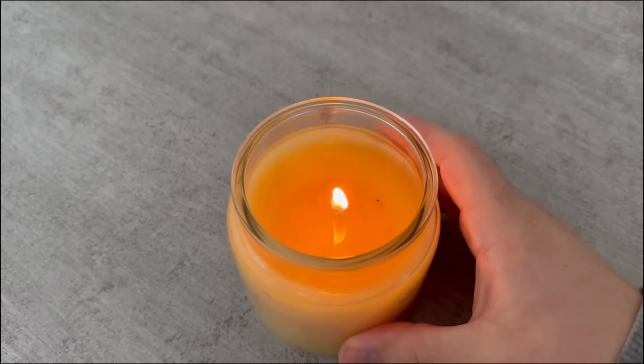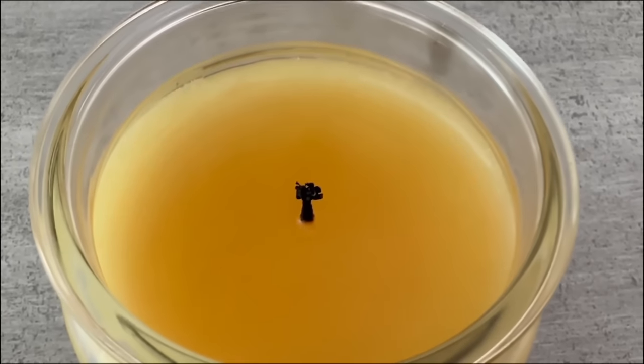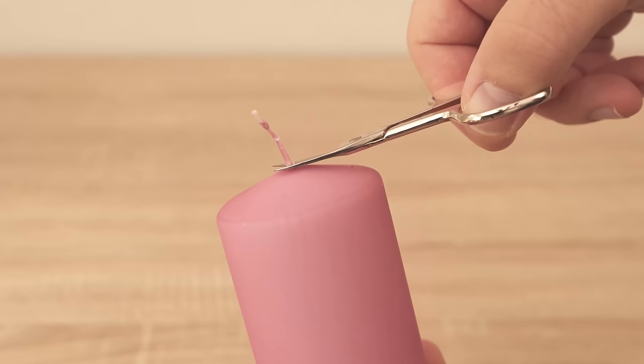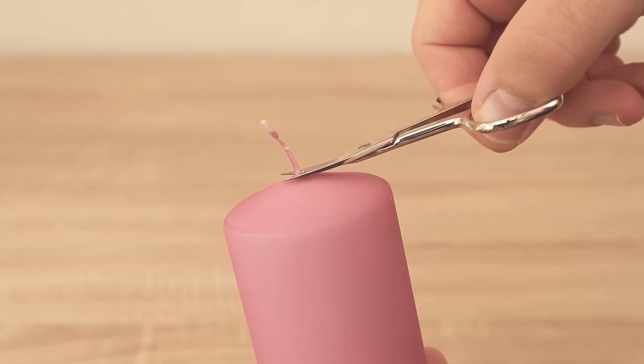Extinguishing too early causes a larger hole to form in the center. The candle will no longer burn evenly and you will end up with leftover wax. It is therefore best to always wait until the entire upper surface has become liquid — then you can put the candle out and it will have the same level over the entire surface.